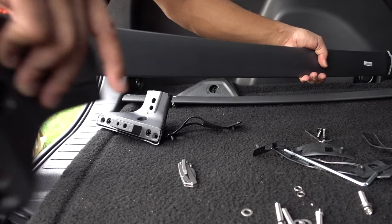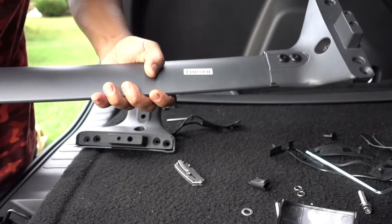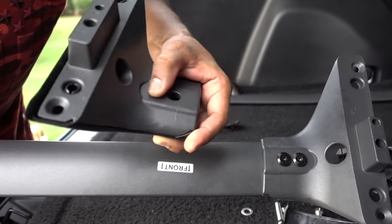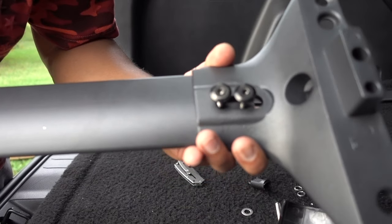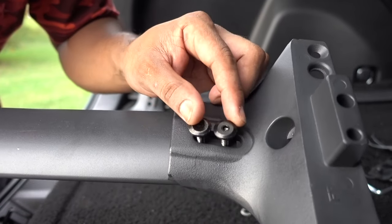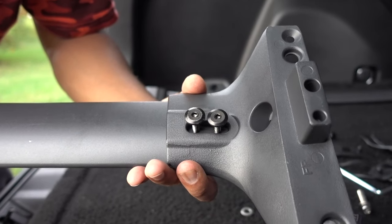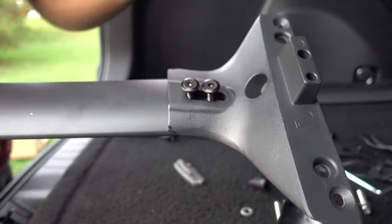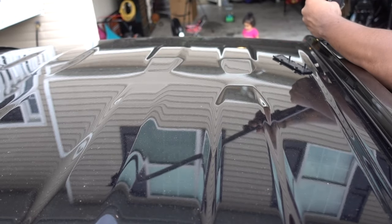The front crossbar is almost ready. On the driver's side it has fixed holes — you cannot move it around. On the passenger side it has a cutout so you can slide it to accommodate exactly where it needs to go. I'm going to put this side together, go to the top, and once I know where it goes exactly to match the holes, I can tighten everything up. The first one is ready — I'm going to put it on.